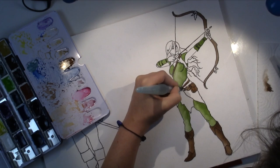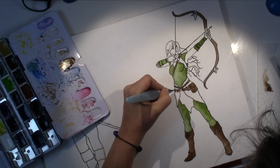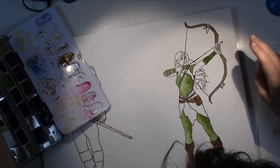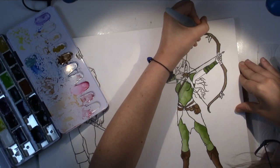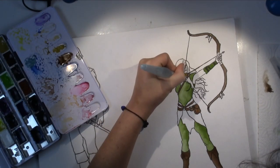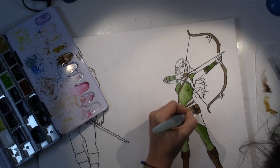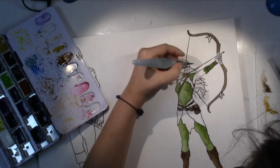We're also going to make standees out of those pictures for us to position ourselves on a map in a fight, so that the game master knows where we are and who's visible for enemies. So it was clear from the get-go that there would be standees as well, and I designed the characters in a way that they would work as standees.